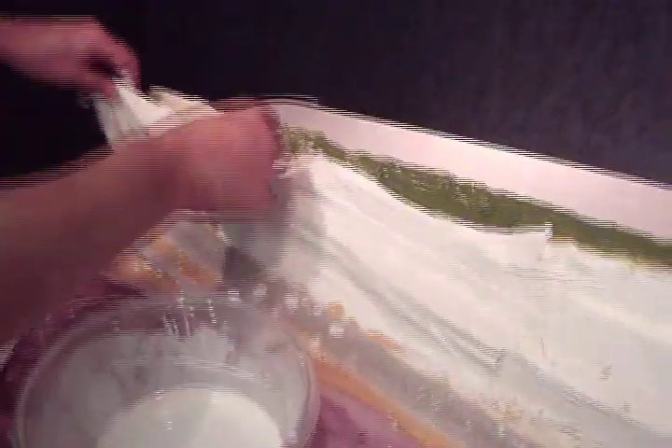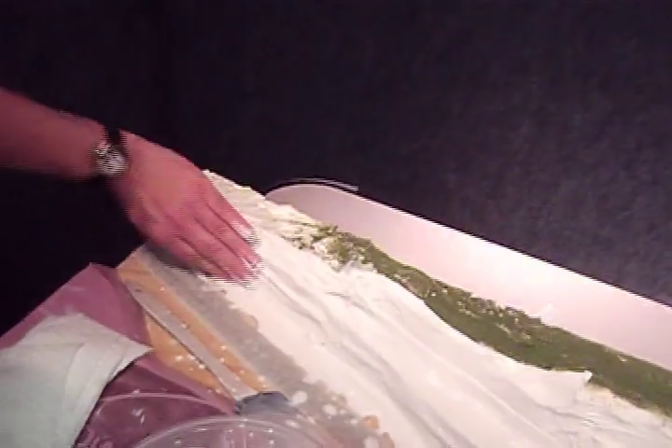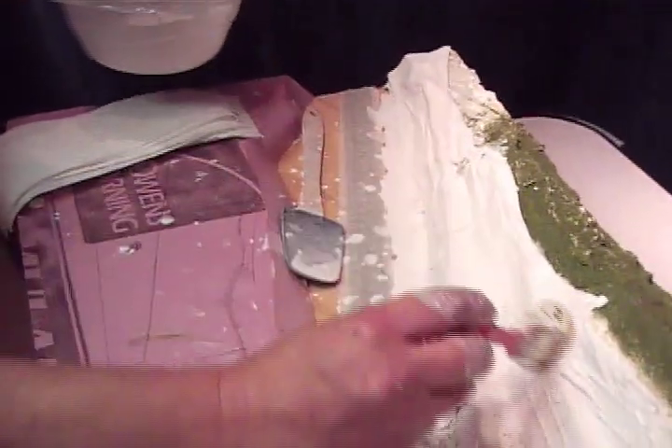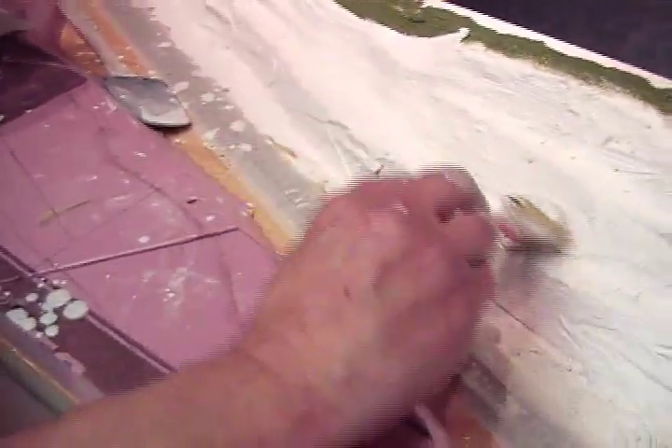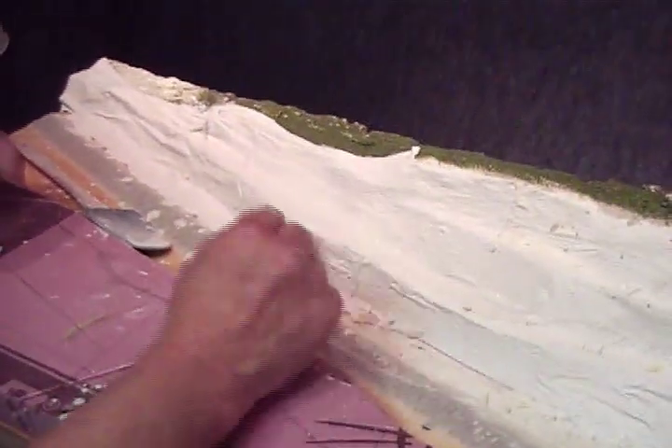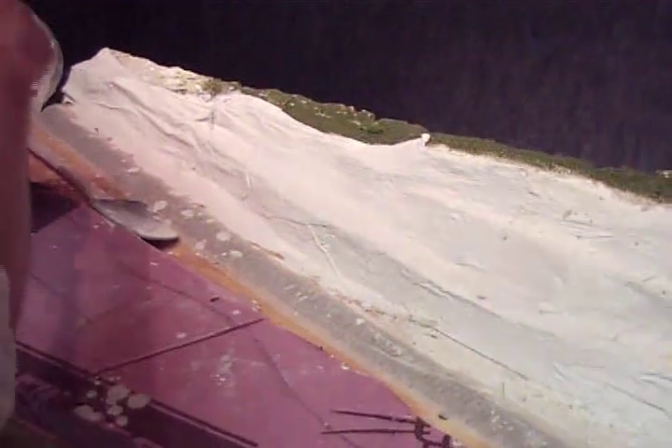You will want 3 to 4 layers over the whole area. After all the paper towels are in place, take your leftover hydrocal and brush over to smooth all seams and further strengthen the hydrocal.